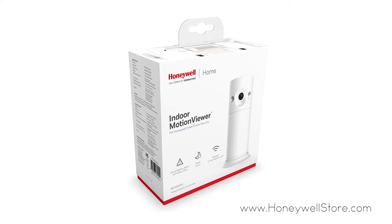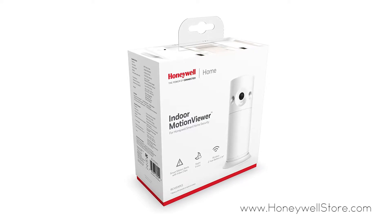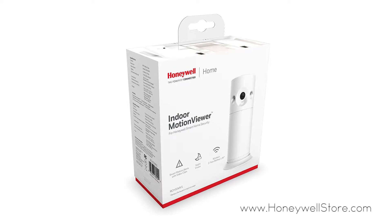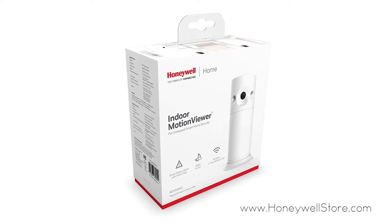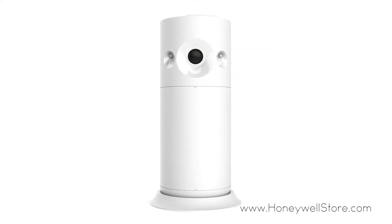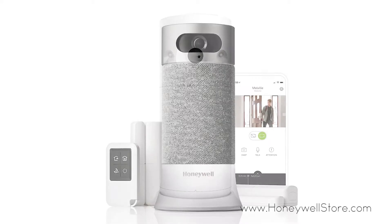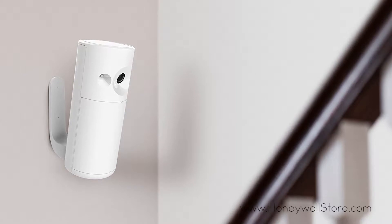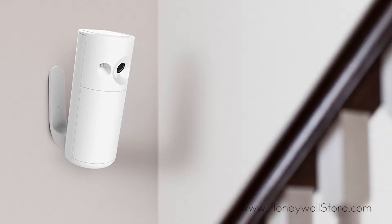The Honeywell Smart Home Security Indoor Motion Viewer lets you extend your smart home security system so that you can keep an eye on more rooms in your home. This indoor motion viewer works with your Honeywell Smart Home Security system with a long-range detection up to 23 feet with a 90 degree field of view.